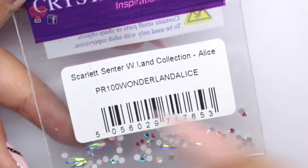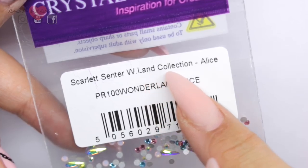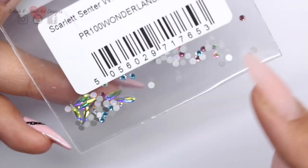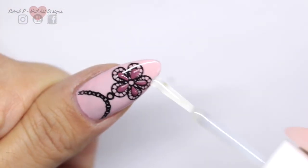On the thumb, I'm also going to add some gems. This is the Scarlet Centre Wonderland Collection — it's the Alice Collection — and these are from Crystal Parade. I'm just going to pick a couple of stones out at random to adhere to the nail.